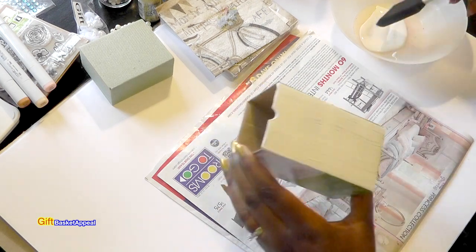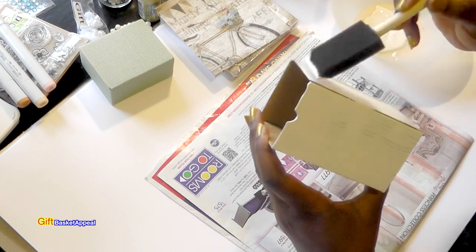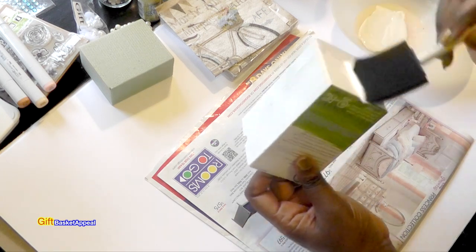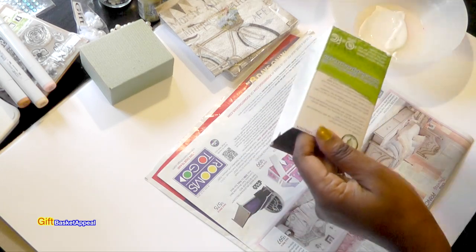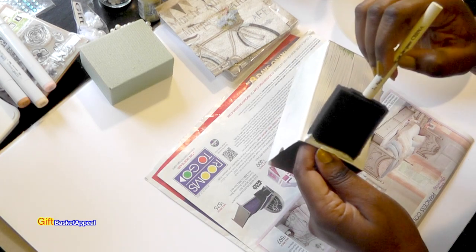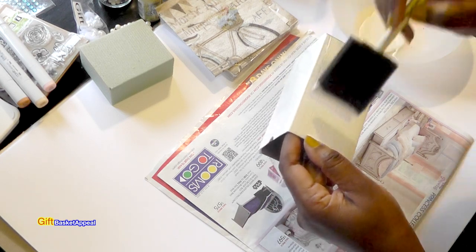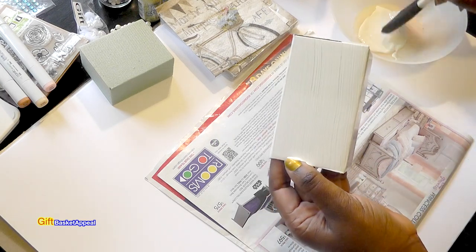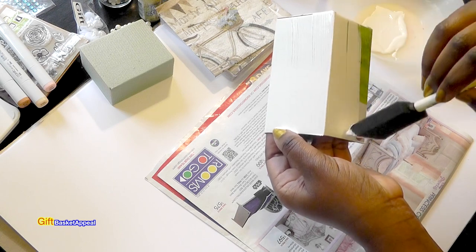I'm going to start painting my box. As usual I'm going to add two coats, although this is giving pretty good coverage. I really want it covered up so I'm going to add two coats and let it dry between coats. I'll go ahead and do the bottom too. If you hear noise in the background it is raining outside — I don't know what it is about rain and crafting, I love doing crafts in the rain. Just hearing the raindrops hit the pavement is very calming.